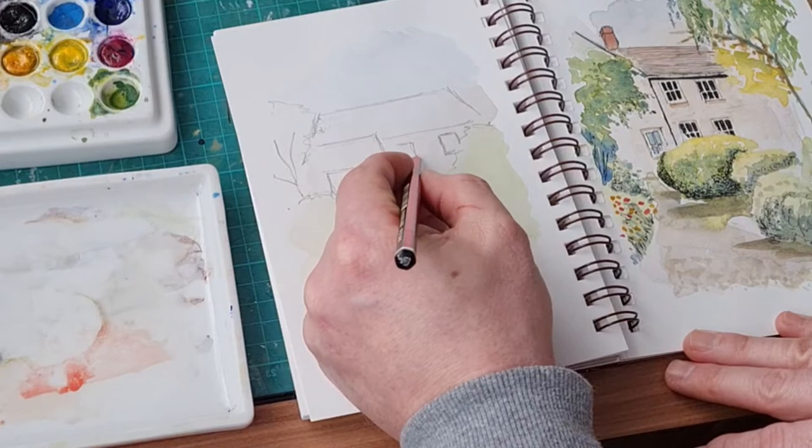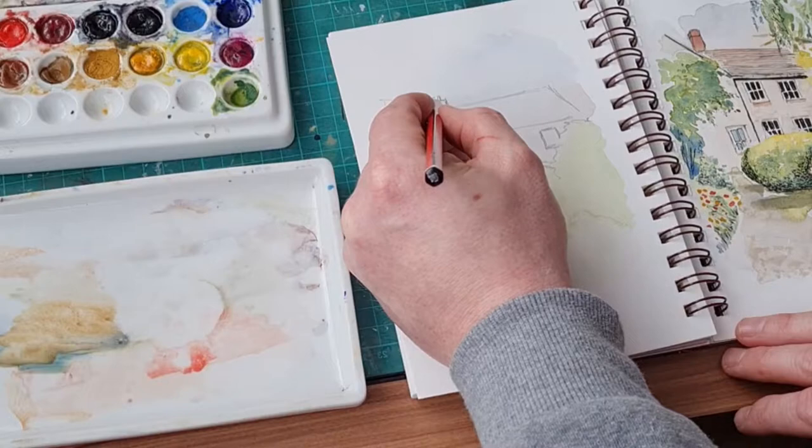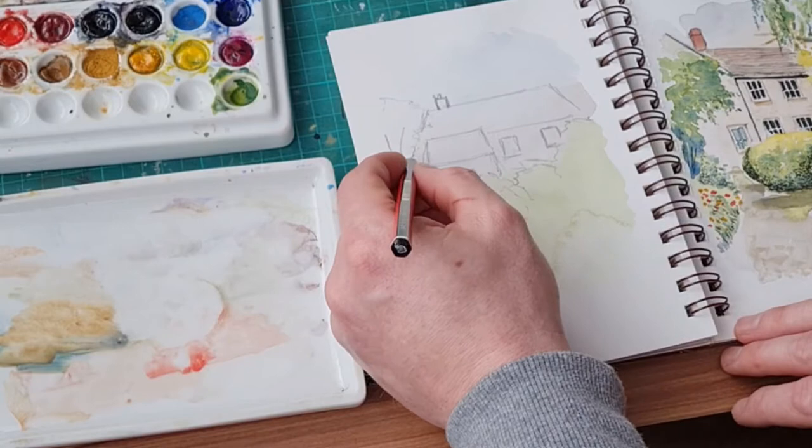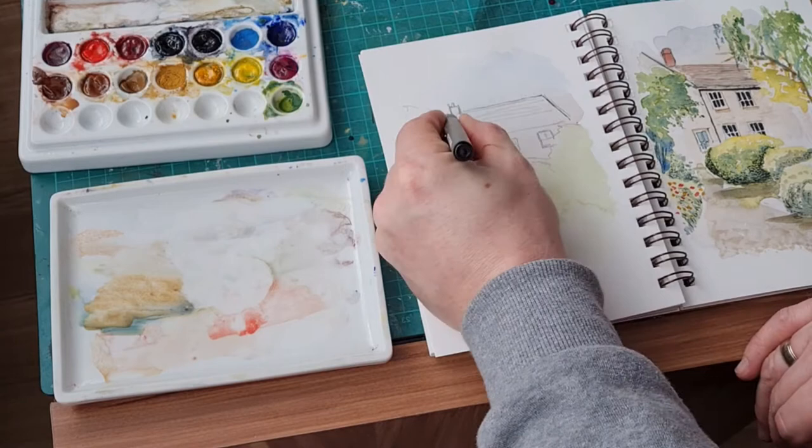They're actually 5.5 inches by 8 inches, so that's about 14 by 20 centimeters. It's quite nice paper to use — nice for outdoor sketching. They're quite handy popping in your bag or whatever to be more portable.